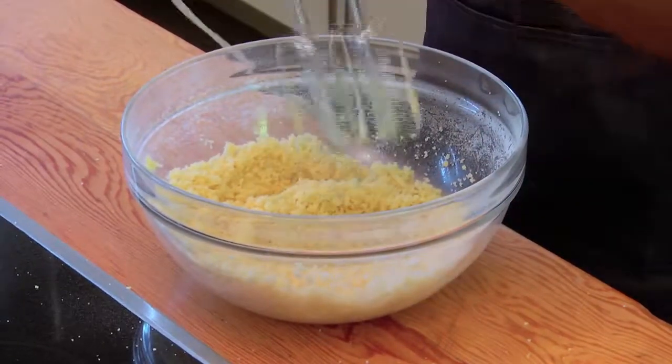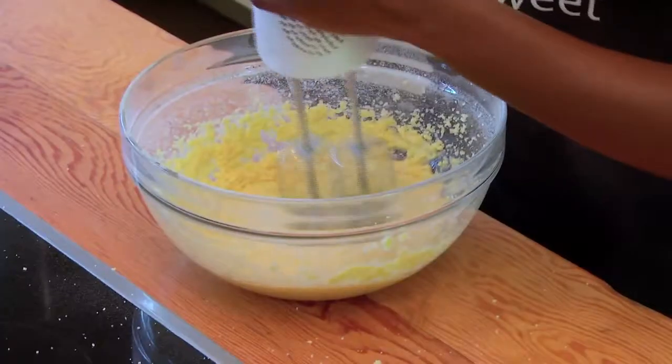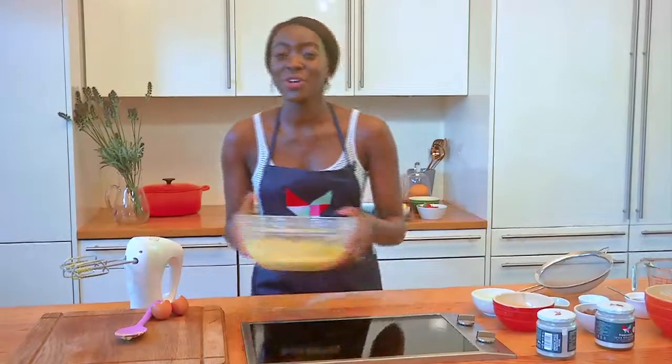Next we're going to add our eggs one at a time and mix some more. Then we're going to sift our dry ingredients into a separate bowl and mix.